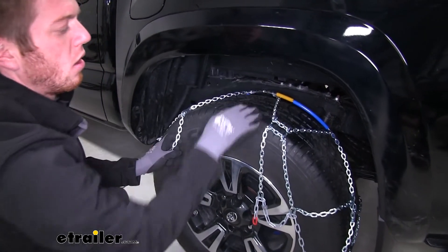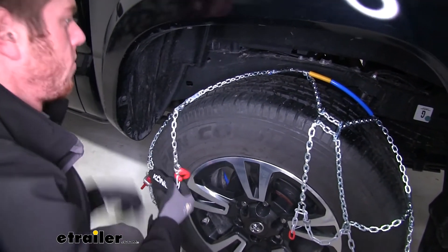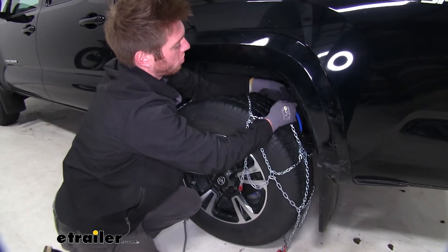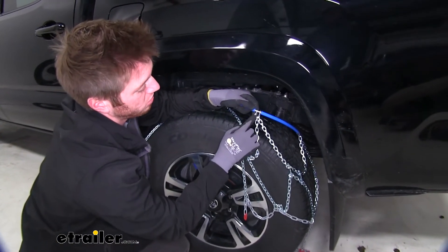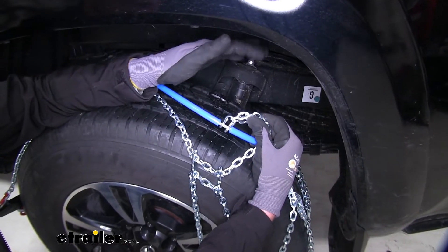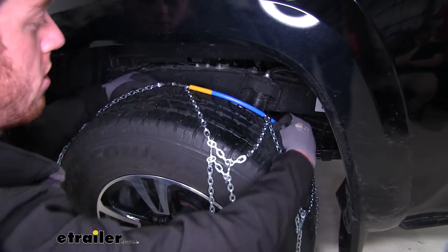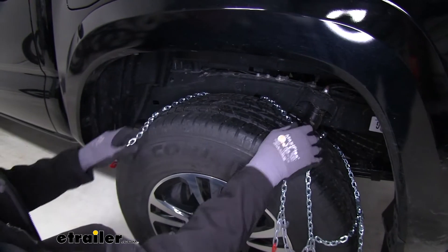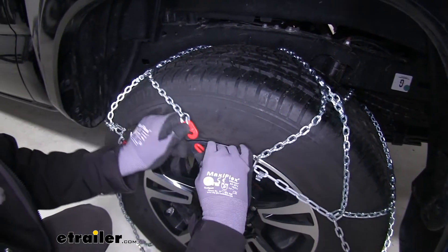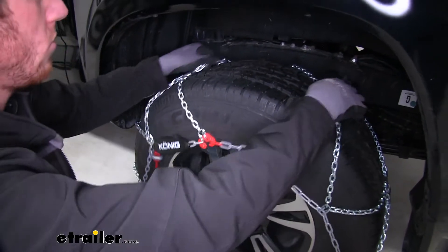We do want to make sure that our icebreakers here are kind of in the center of our tread like so. And one last thing we do need to make sure is just there's a little hook right here — on one side it's going to have the open edge and on the other side it's going to be the more smooth side, so that's what we want to be up against our rubber here. And as you can see, that's exactly what we have. Once we get that done, the next thing we really want to do is we're going to have one lone red link here. We have a little red hook here — connect those up just like so.